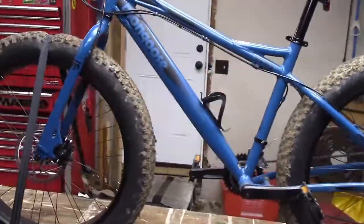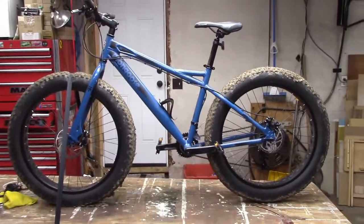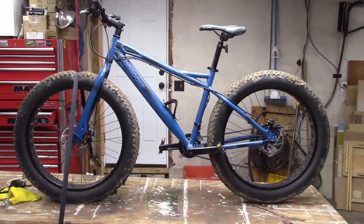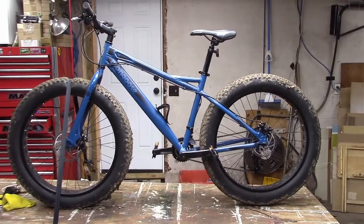So far this thing was a beast out on the trail — ran good, no issues, nothing was broken, nothing came apart. At least on the maiden trip, which was pretty extensive, it worked out real well.